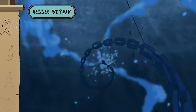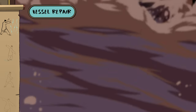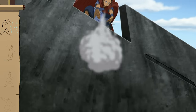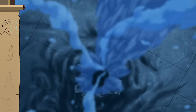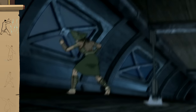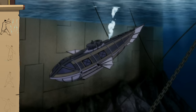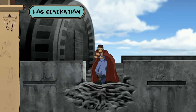Heavens forbid you ever get a hole in your vessel — an ice plug is a quick solve. You never know who's at sea with you, so try fogbending if you need more cover.